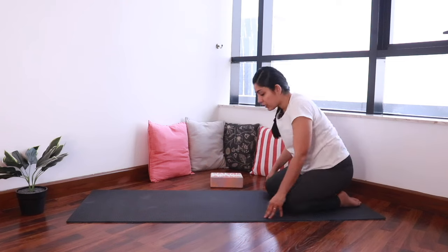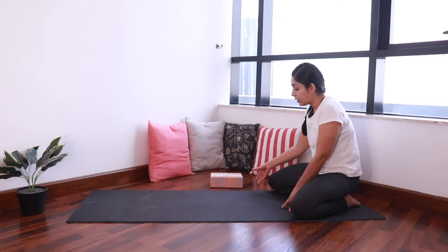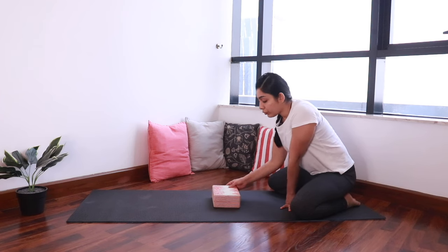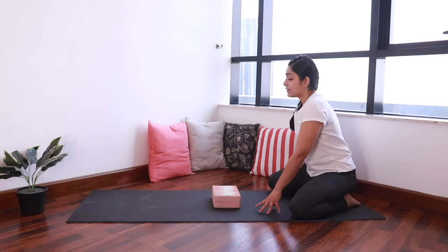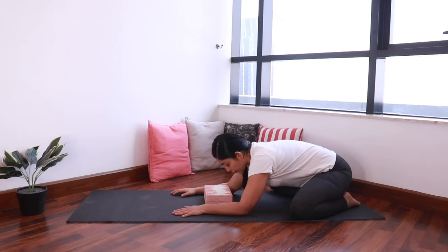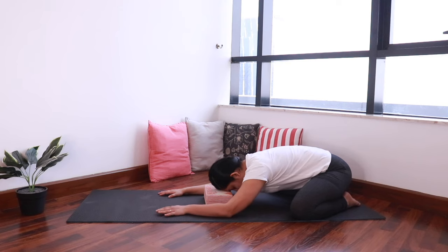Then push your hips back to come into Vajrasana. Widen your knees. You can place a cushion or a yoga block in front. Take a deep breath in, and as you exhale, start folding forward. Bring your forehead onto the yoga block or cushion to come into child's pose. Make sure there is enough space between your legs for your belly. Let's rest here in child's pose for a few breaths.